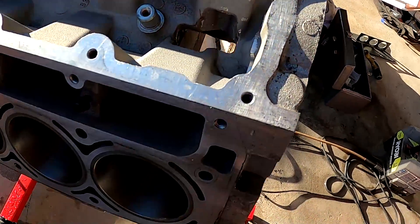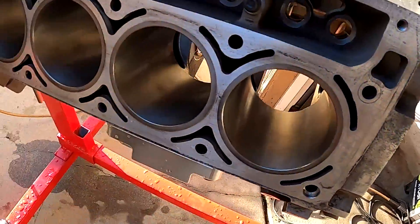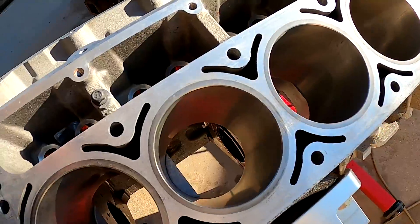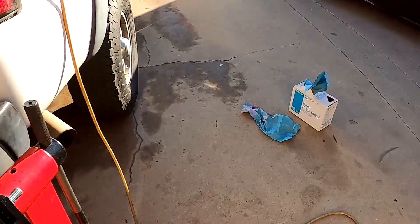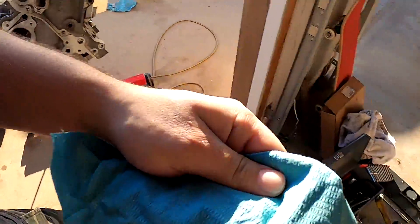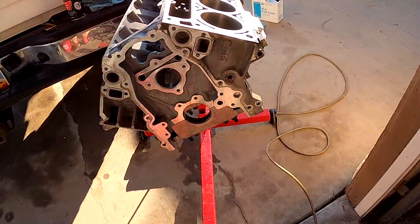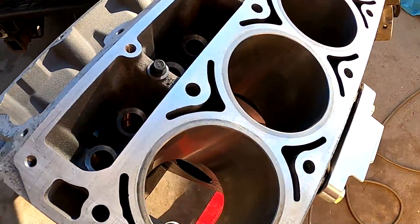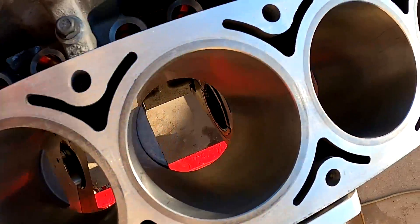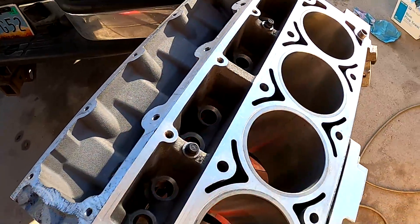I got everything power washed out with Dawn dish soap, rinsed it all out, and now I'm just letting everything dry. I'm gonna hit it with a leaf blower. Going into each cylinder, I got these blue prep towels from PPG which are actually lintless — stuff from Harbor Freight that says lintless has crap flying off everywhere, so I'm not using that. Then I'm just going through and brake cleaning everything in the engine. Be super super detailed and clean — if you put it in and it comes out with dirt, clean it again.